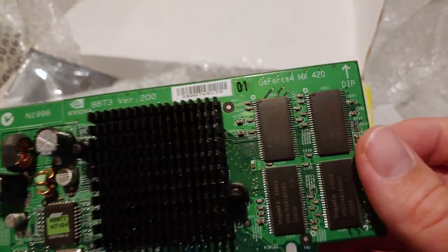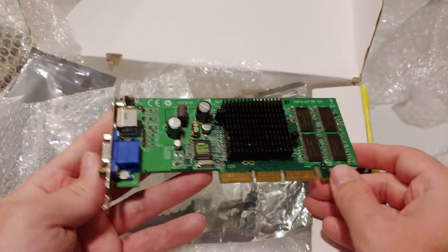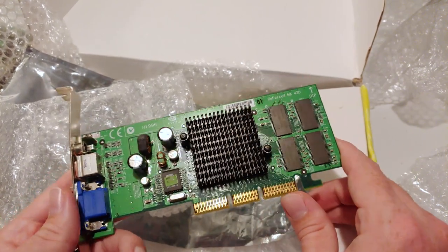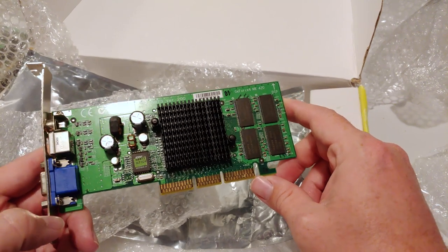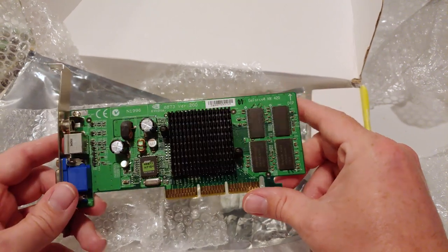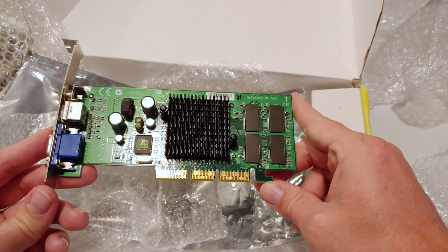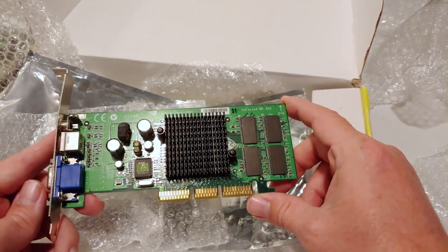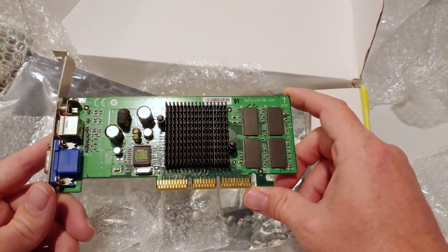All right, so this is a GeForce 4 MX 420 — very conveniently printed right on the PCB there. The GeForce 4 MX series is a little bit infamous for not supporting any programmable shading and no Direct X8 support, despite the larger GeForce 4 brothers doing so. That created some market confusion. Nonetheless they sold really well because they're very cheap and widely available. This one would have been more or less at the bottom of the stack. The MX 440 was a more popular model, and the MX 460 — which was not common — is actually a bit uncommon at close to 200 dollars, way too much money for a Direct X7 graphics card back in 2002.